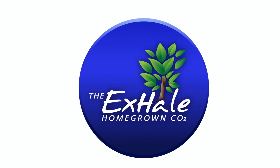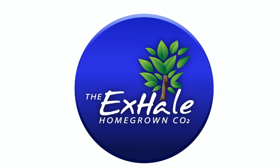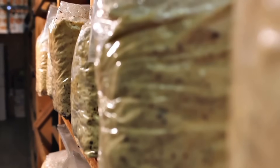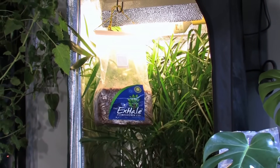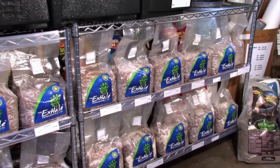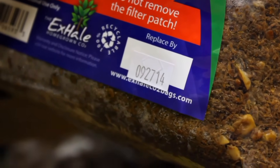Before we jump in, I want to give a big thank you to the Exhale Homegrown CO2 Company for sponsoring this episode. Exhale has been a trusted name in natural CO2 solutions for over 20 years. Their ready-to-use bags feature a patented strain of CO2-producing fungi that delivers a steady release for up to six months — no tanks, no timers, and no electricity. Just clean, consistent CO2 powered by biology. Be sure to check the video description below for exclusive promo codes and more information about their company.